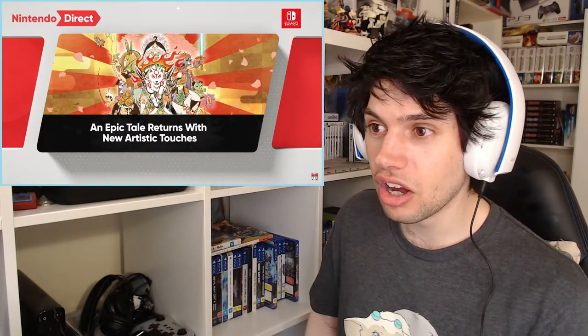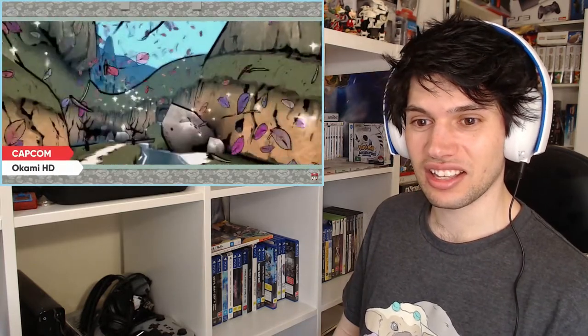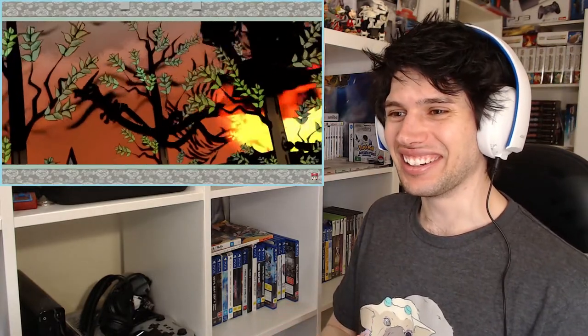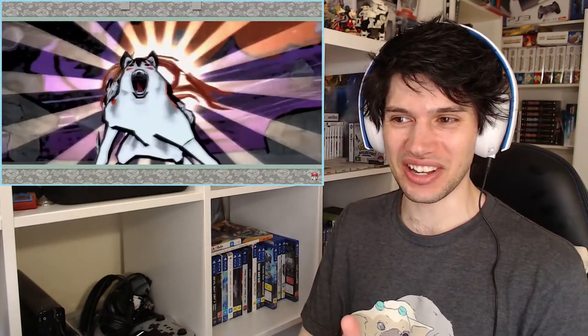Sometimes when there's lots of updates, they give us a special issue. Okami HD just came out on the Switch! I almost bought this on the PS4 and was holding off for a cheaper price. This is on the Switch!